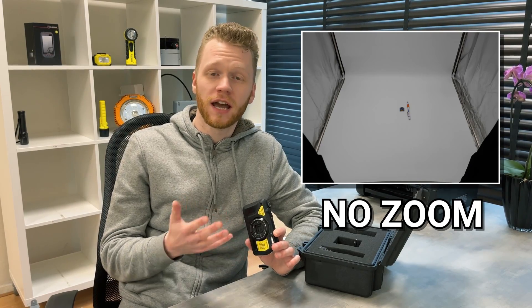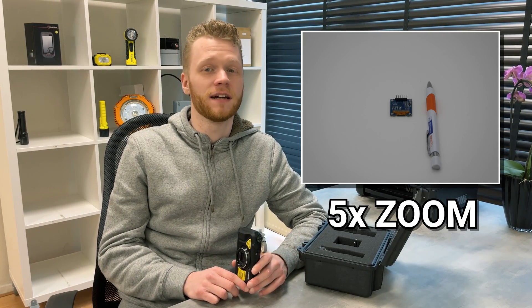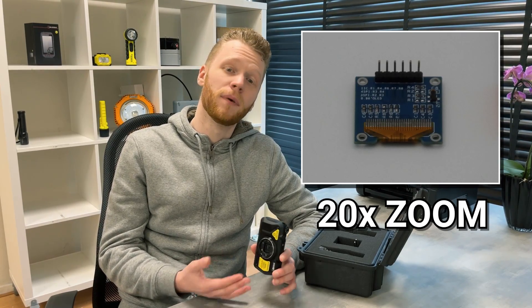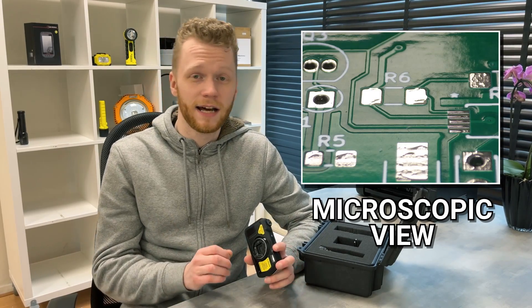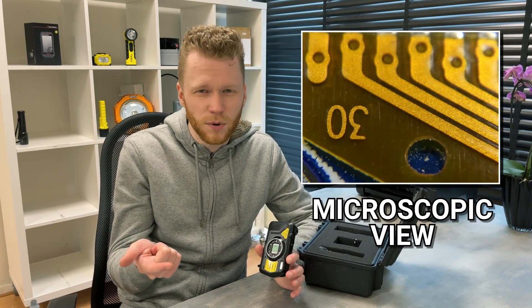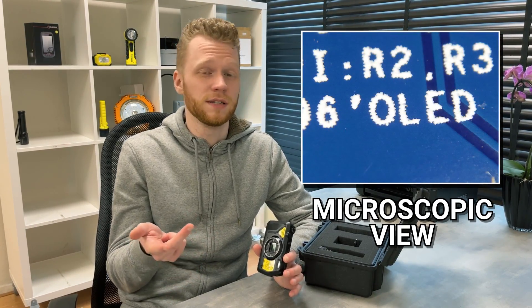Perhaps the key feature that distinguishes the OZC2 from other explosion-proof cameras out there is its excellent zoom functionality. With the optical zoom lens, you can capture images and videos at a 5x level without any drop in quality, and on top of that, the built-in software is capable of providing an 8x functionality as well. Combining both the hardware and software zooms, this allows you to magnify up to 40 times. Some of the possibilities include the ability to capture dangerous machinery from a safe distance, observe extremely small details when inspecting something like a motherboard, and shoot images and video in tight spaces.